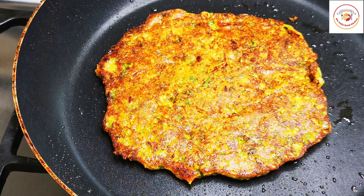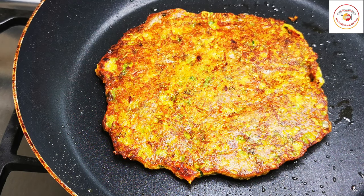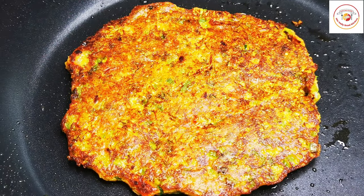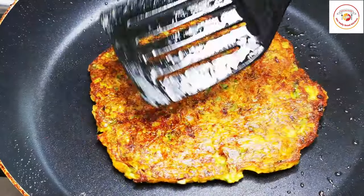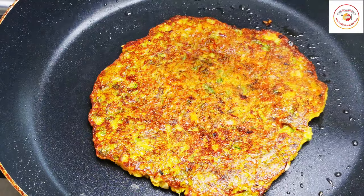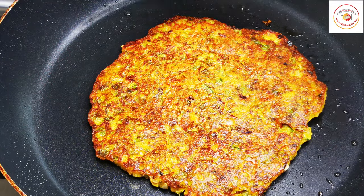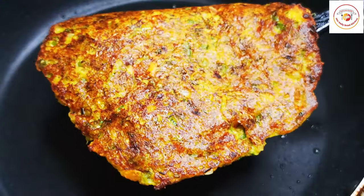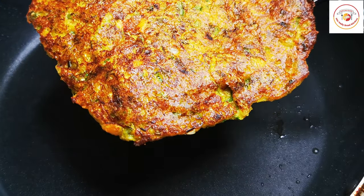If you are watching my videos, don't forget to subscribe and show your support. Also don't forget to click the notification bell so you will receive all my videos first. Our healthy veg oats omelet is ready!